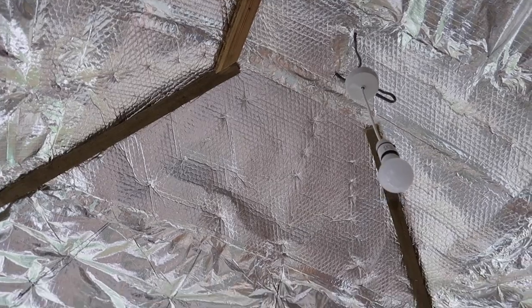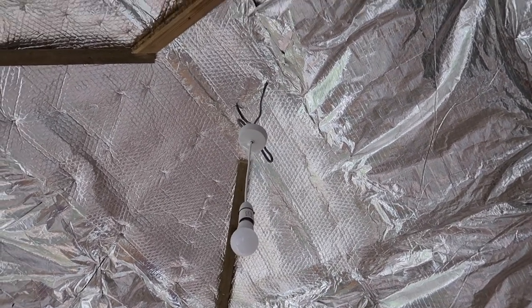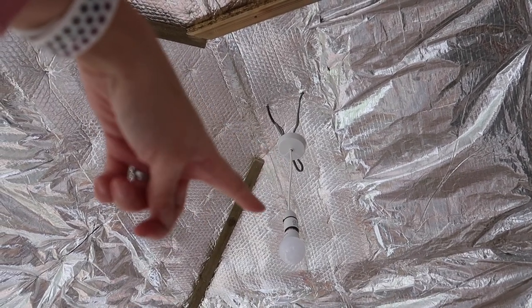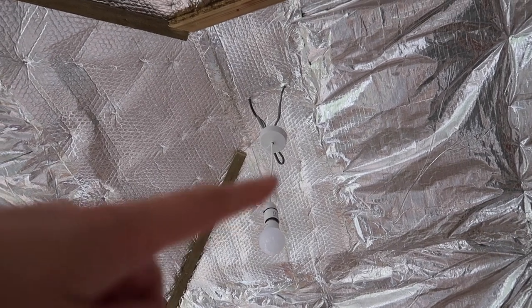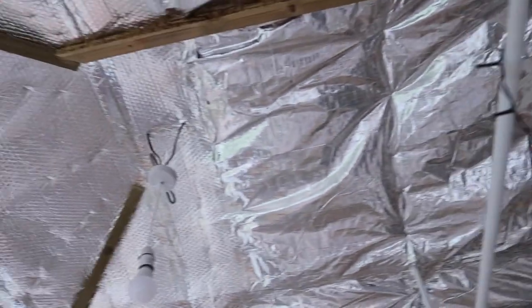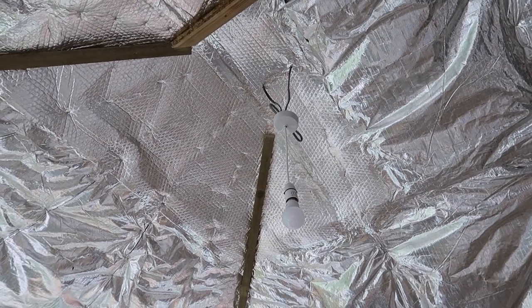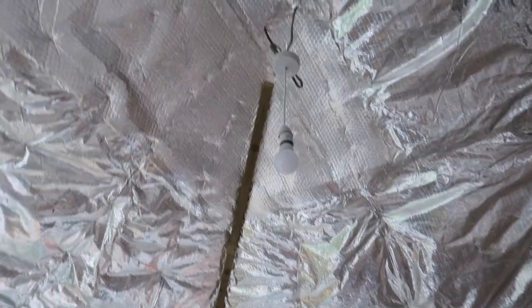We took down the old light fitting — my husband helped because it was really heavy. I turned the electrics off first, then put in a new basic pendant light. The old light had a fan with pull-cord switches and no wall switch, so I've had to put in a temporary switch for now. I'm no electrician so I'm not going to show you how to do that — electrics are really dangerous. I followed YouTube carefully, but if you're unsure at all, just get an electrician in.